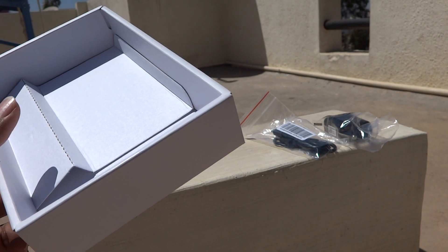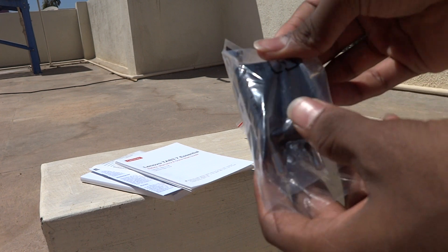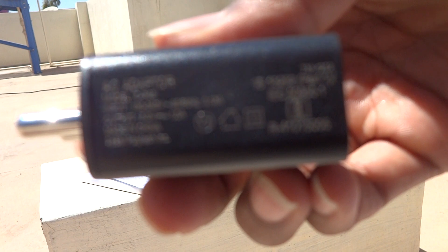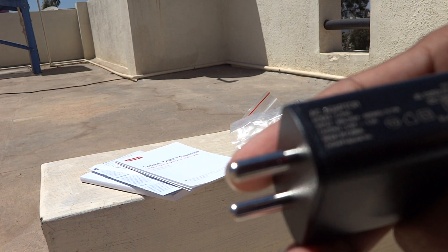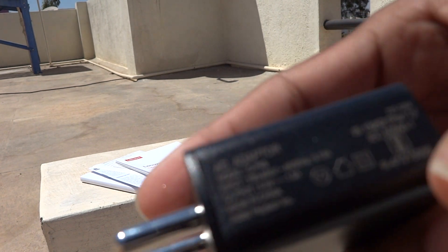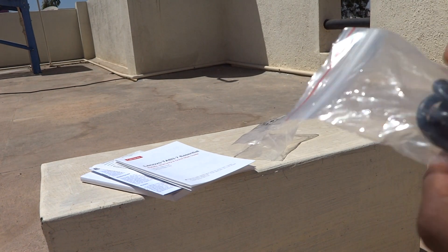Let us check out the charger. I'm not able to focus the camera on it, but let me tell you the output is 5 volts at 1 ampere, so this is a very slow charger.